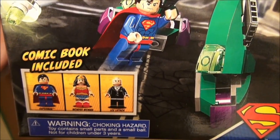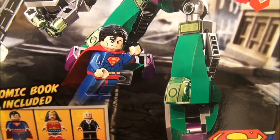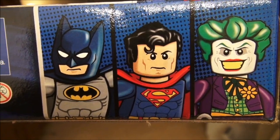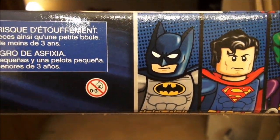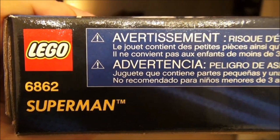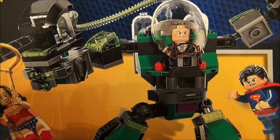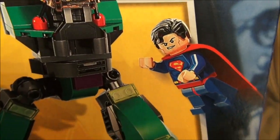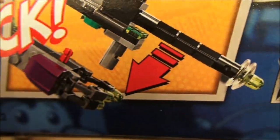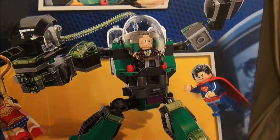It comes with 207 pieces. You get three characters: Superman, the Man of Steel; Wonder Woman with her magic lasso; and the villain Lex Luthor. They're going to be battling it out. Lex Luthor's got his new Power Armor, he's got a gun on it — looks really cool. So we're going to get this thing put together, play with it a little bit, and let you know what I think of it.